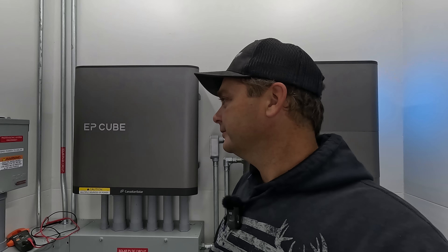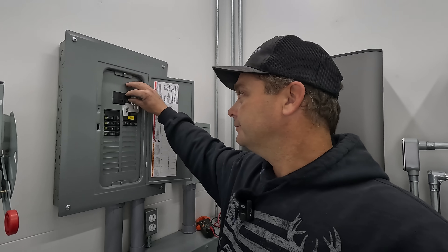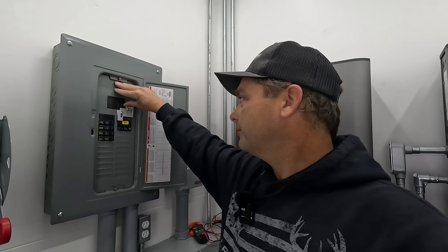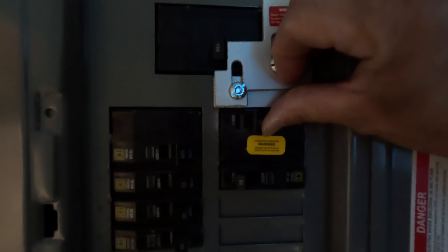The PTO generator is not stable enough for the solar power system — its frequency range moves too much, and the system wants it to stay constant. This generator is probably 40 to 50 years old, so that's likely the issue. What I'm going to do is bypass the solar power system and directly power the house with the generator. I'll raise the interlock and switch on the generator inlet.